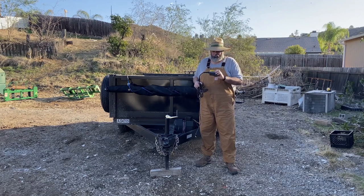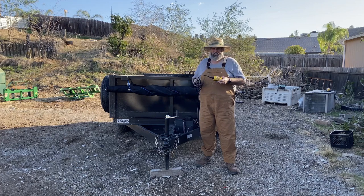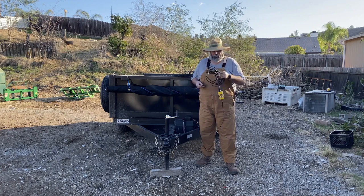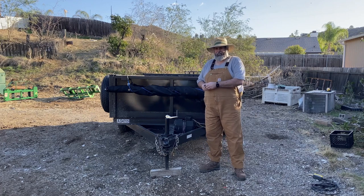Hey folks, you have one of these useless remotes that come with these dump trailers. The cord's not long enough to really do anything — can't get to the back, can't get to the truck. Well, rather than spend 150 bucks, I'm going to show you how to get rid of this and convert your dump trailer to a wireless remote.